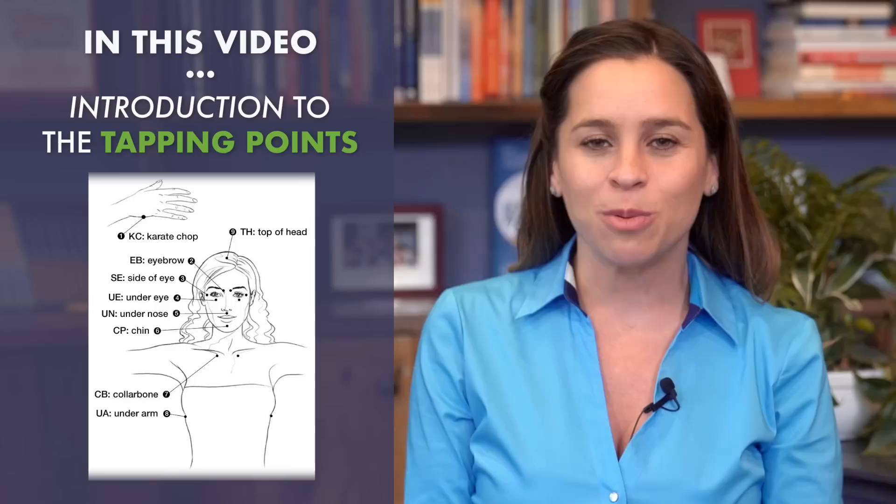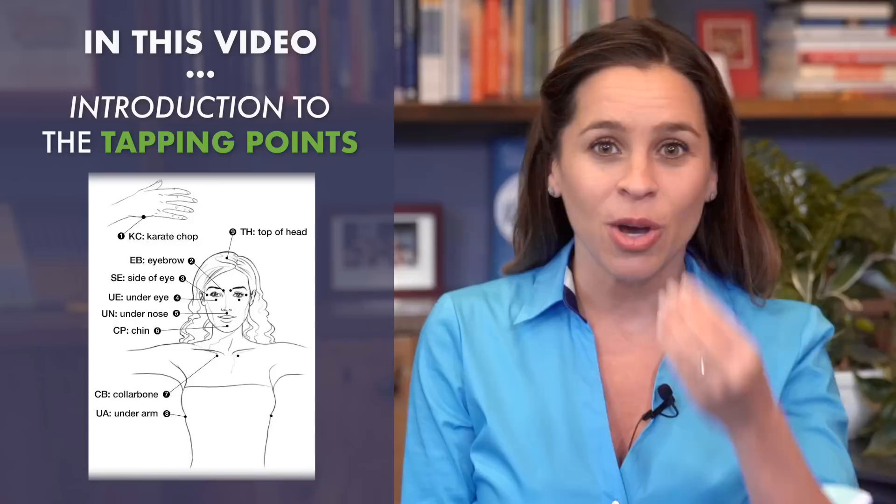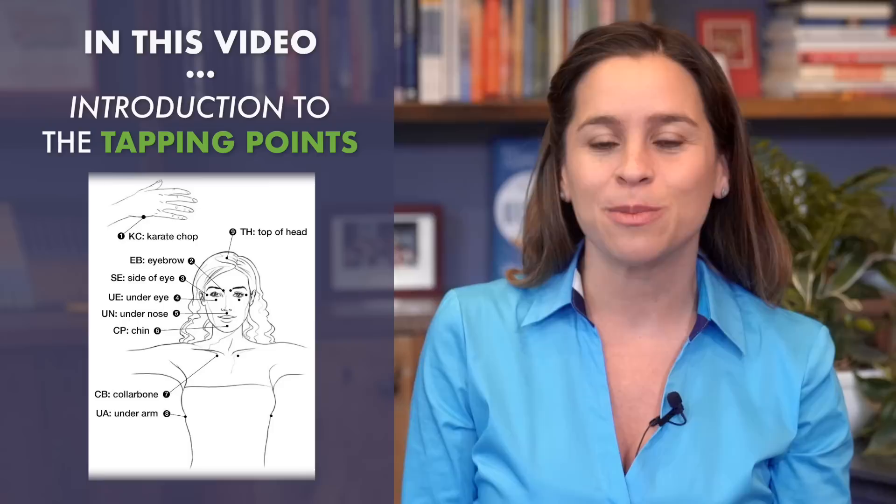Many of these points you may already intuitively use. A lot of times when we're feeling anxious or stressed, we put our hand on our chest like this. Now we're using these points in a very conscious manner.